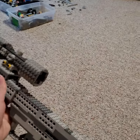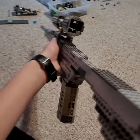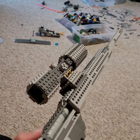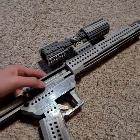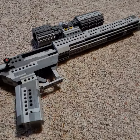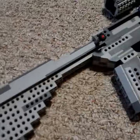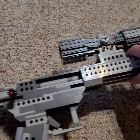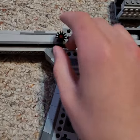Today I made a Lego BFG 50 cal. This is a Serbu Incorporated weapon chambered in 50 BMG and it's bolt action single shot. I built it in one morning. I'd say it's about four feet long and it weighs a good 10 pounds.